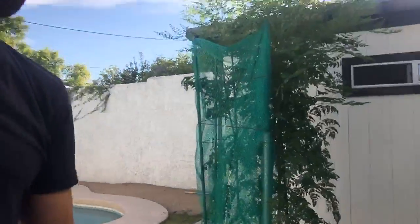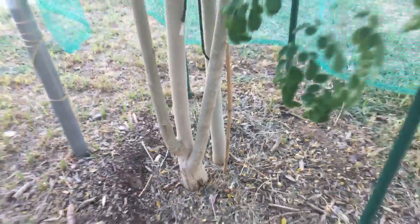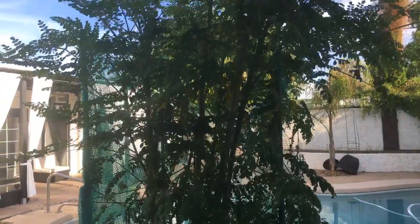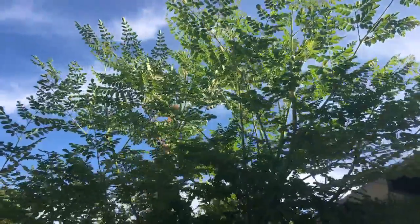So here's the tree — it was barely reaching that window. I'm going to flip the camera around to show you the multi-trunk on this thing; it's really sturdy. It was maybe this high and now — check this out — how tall is it? Ten or eleven feet tall.